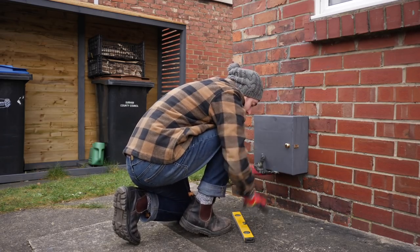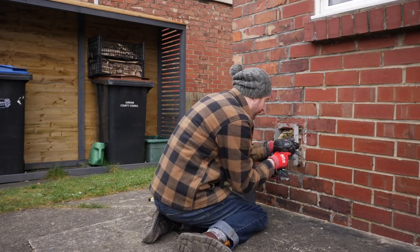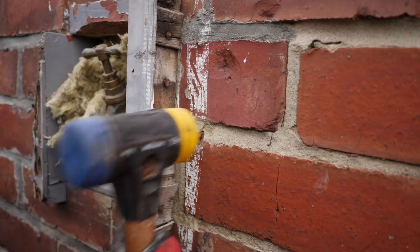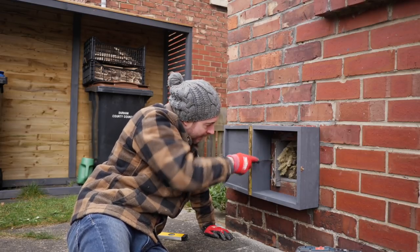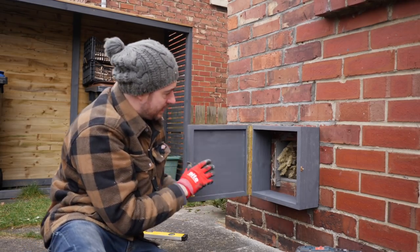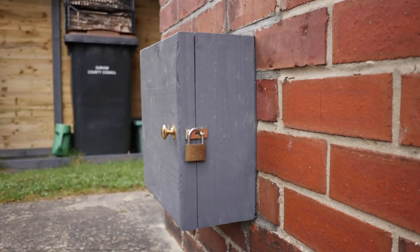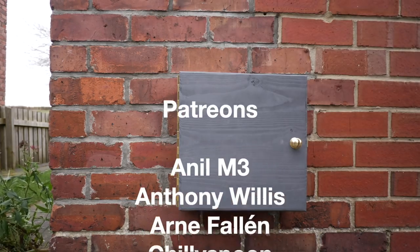So that's it all made — now I've just got to get it into place. I'll get it positioned, get it nice and level, and then mark out where the holes need to go. I can then drill a hole either side, get a couple of rawl plugs knocked into place, and get the whole thing screwed on. I think it looks a bit neater than a hole in the wall. It offers some protection against the frost and no one can steal my water. Thanks for watching, and thanks to my Patreons — please subscribe for more videos.